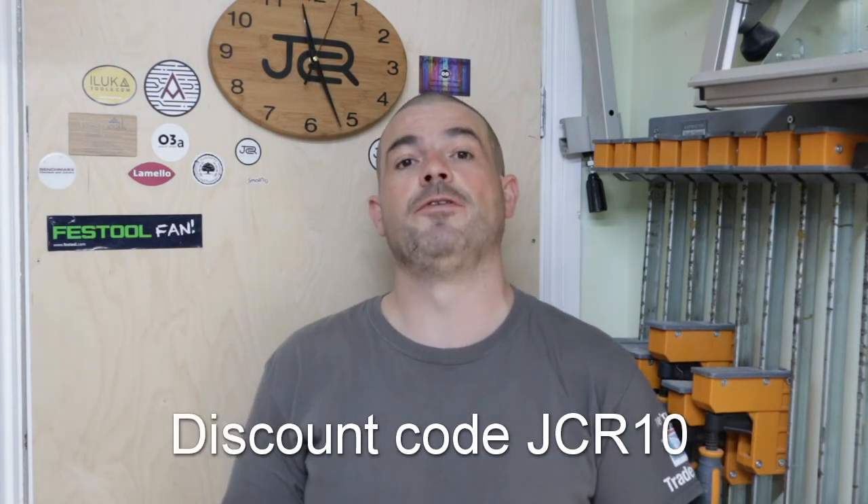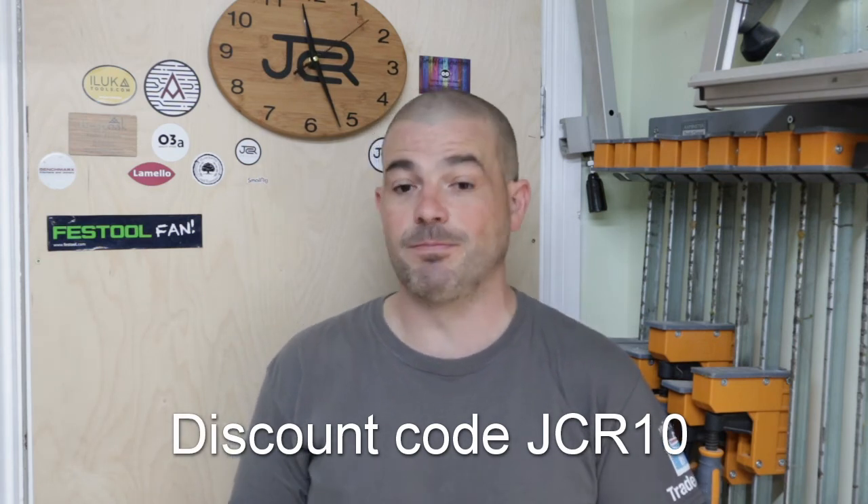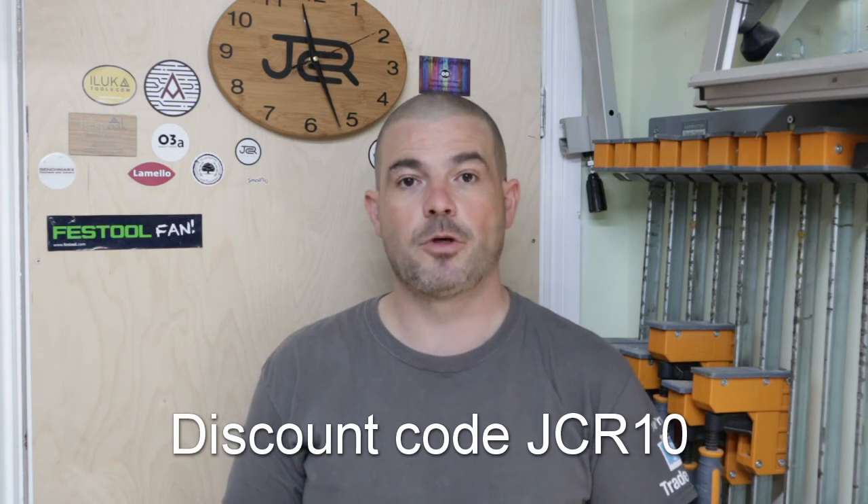Personally, I found it to be absolutely brilliant — so much so that I'll actually be selling my Festool sander attachment. If you'd like one, the discount code is JCR10. They also do worldwide shipping, so go get yourself one. Thanks for watching.